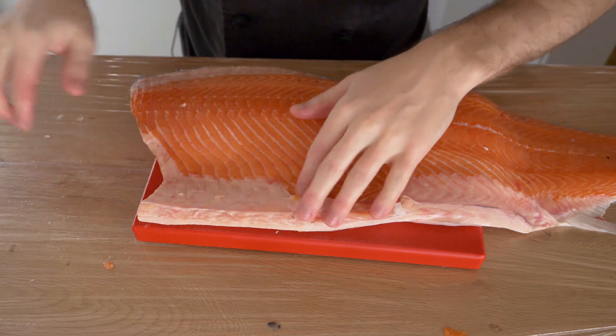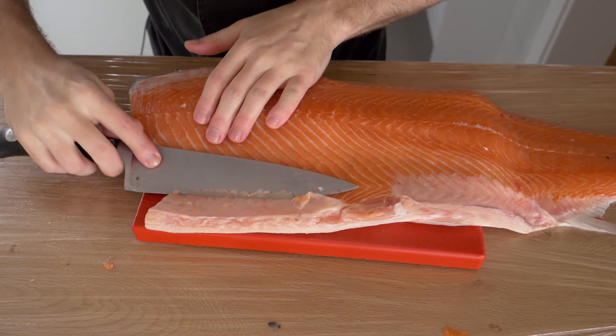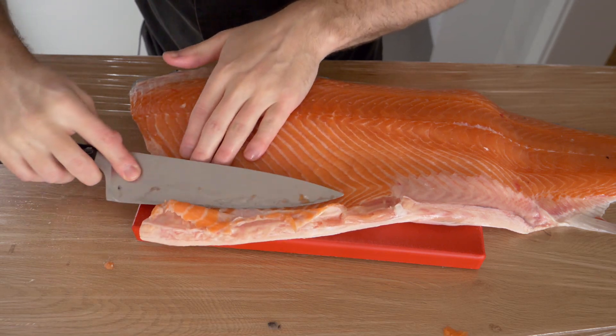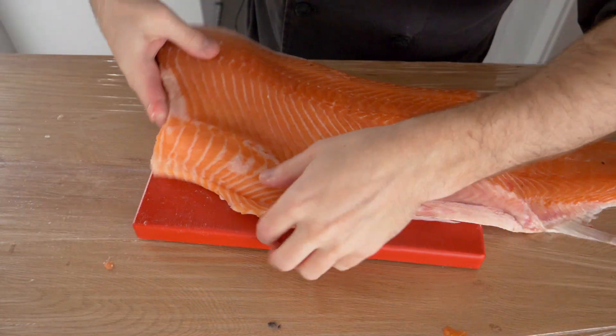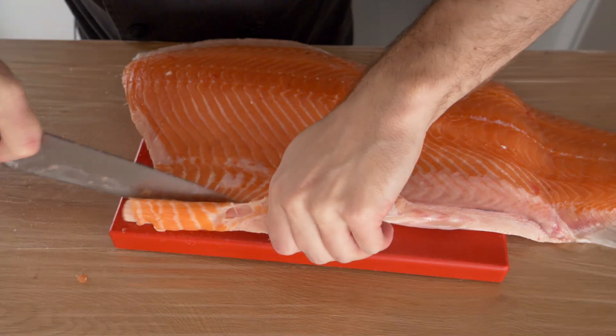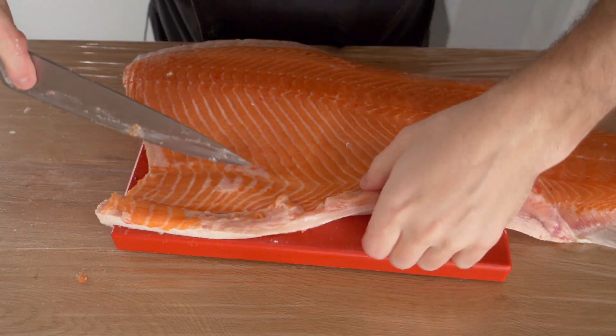This is the salmon belly. We want to clean this off by taking your knife and slowly slicing away at it until you've removed it, along with the fin.